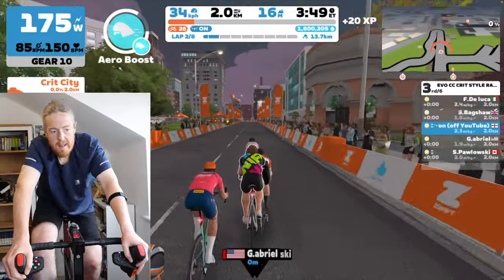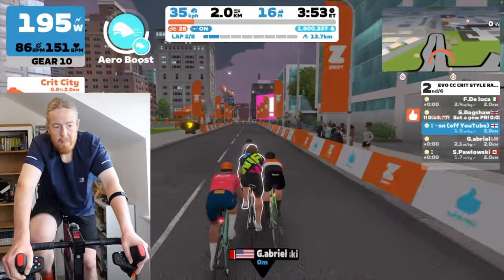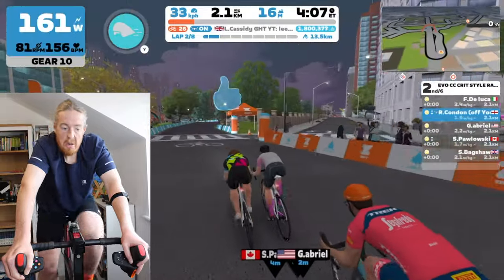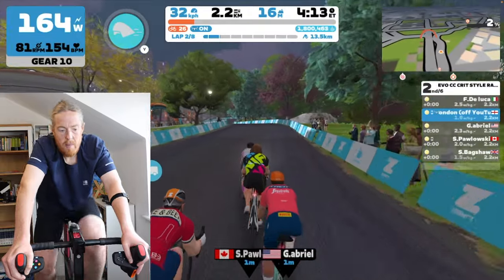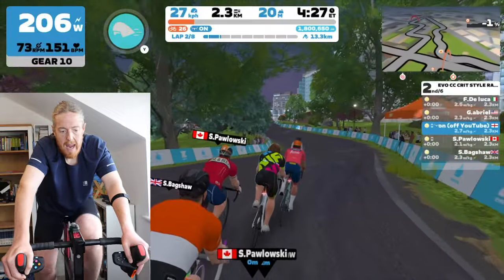Press Y — oh it works! Massively impressed with this. It kind of makes the need for the companion app less relevant as well, which is interesting. The main reason I used the companion app was for power-ups; now I can just press Y on here.